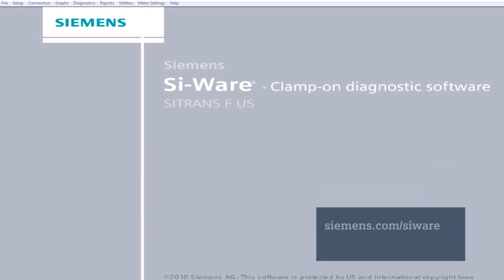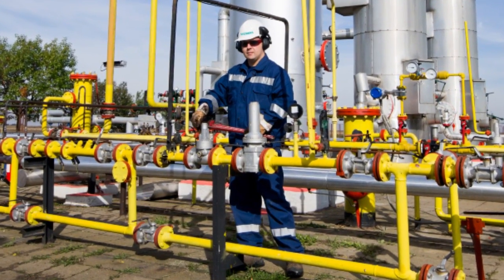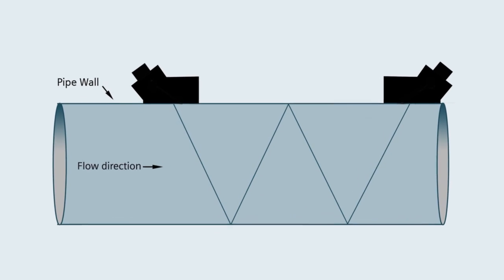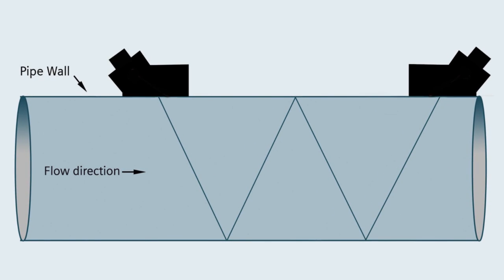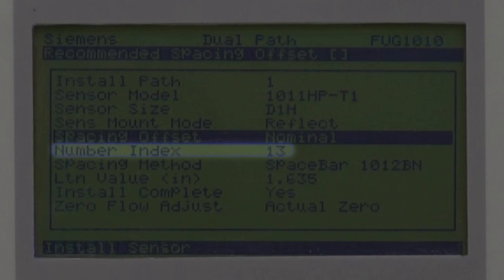The FUG-1010 offers two additional mounting modes known as Reflect 4Pass and Direct 3Pass. Selection of these methods is at the discretion of the end user. The gas tool found in Siemens' free software utility, SciWare, will identify applications benefiting from these mounting methods. It is recommended to utilize the Reflect 4Pass method on small pipe sizes 6 inch or less. The increased spacing and double bounce sonic transmission method provide increased flow stream averaging and improved noise immunity on these smaller pipe sizes. Once you've selected a mounting mode, the FUG-1010 will calculate the required sensor spacing based on all your program entries. Note this number for use as you mount the sensors.